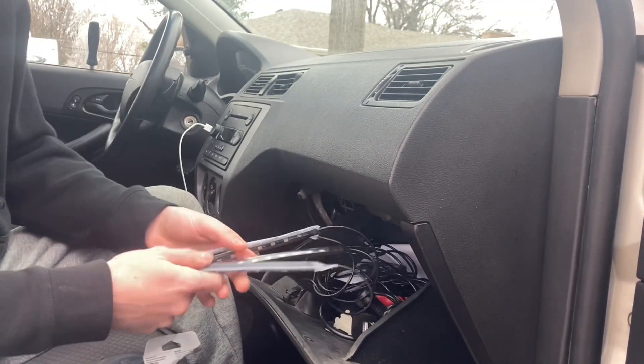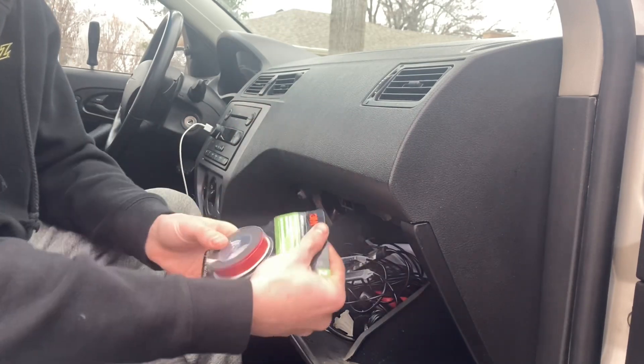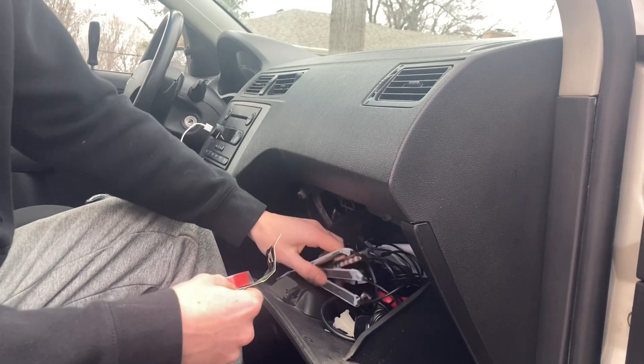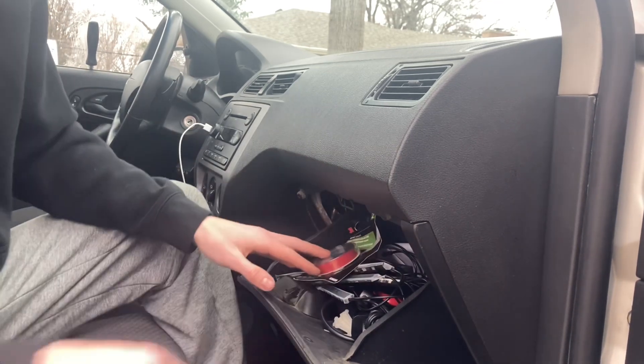The stickiness ran out on these LEDs, so I bought some 3M tape to try and get them to stick again. Hopefully it'll work.